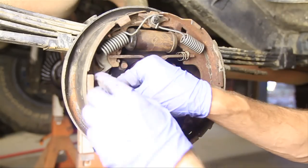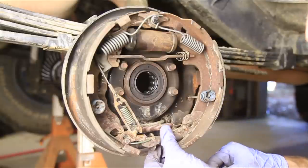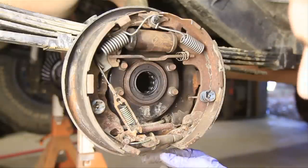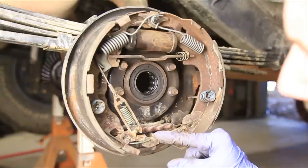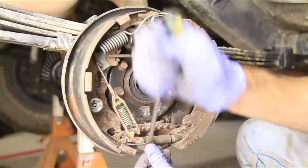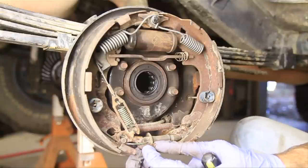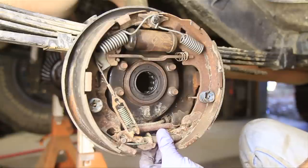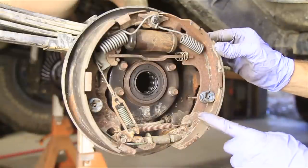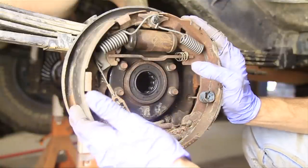Something's wrong here. That should be lower down. There we go. That's a critical part right there — to have that adjuster on a little gear like that so it'll only turn one direction and not the other. I think that's it. Now we just need to make our adjustment and put the drum back on and we'll be good to go.